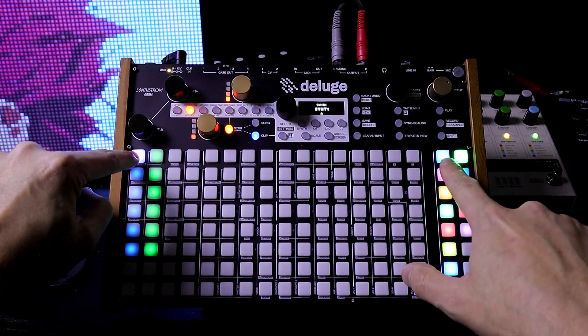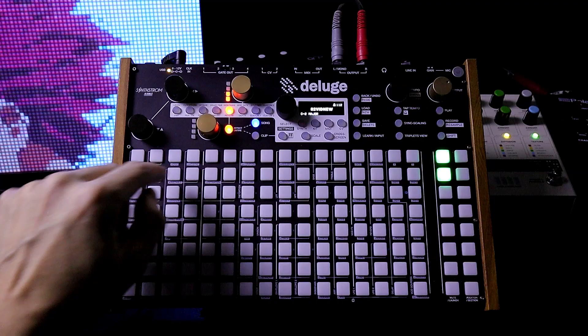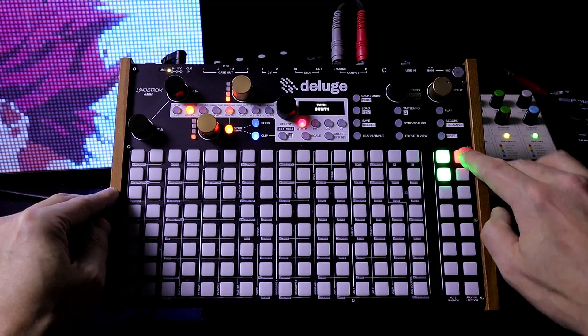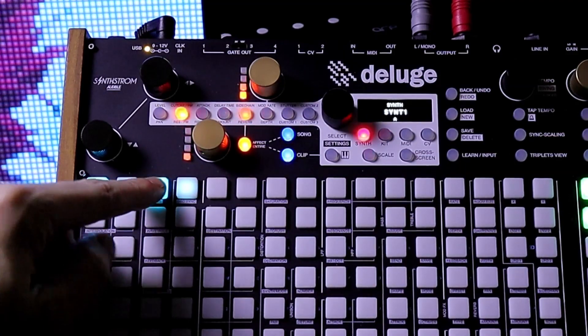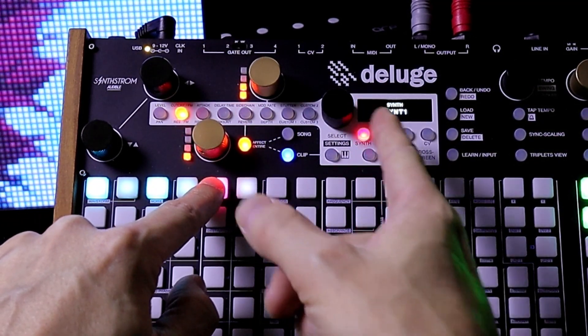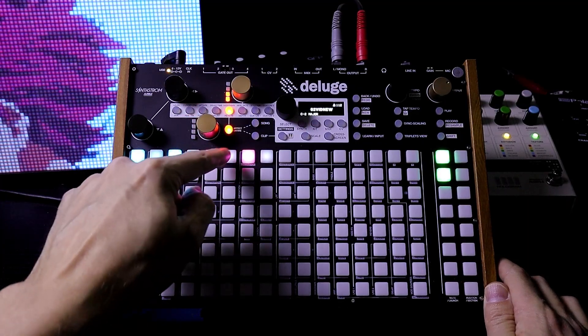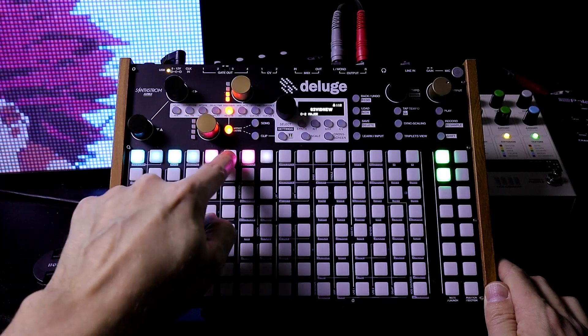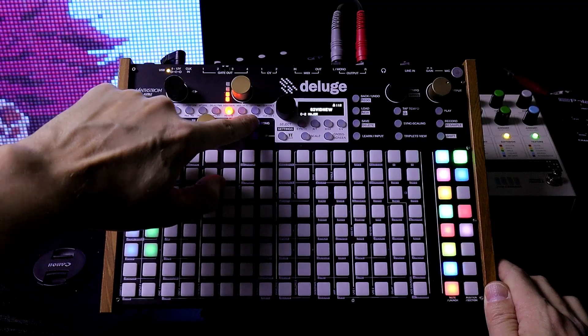Clip A is blue and B is pink. If I go to arrangement view, we see the synth here. Push down, add a clip — it's A. Let's say we did 2A, then turn this left and now we can see B. So if we name clips something specific so we know what part it is, we can just name the clips and put them in. Go back to grid view.